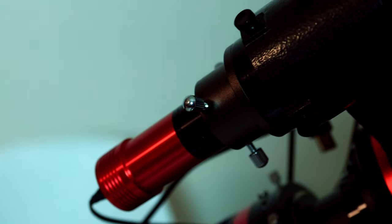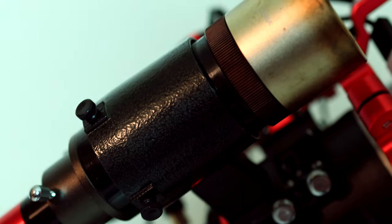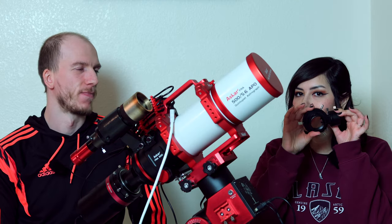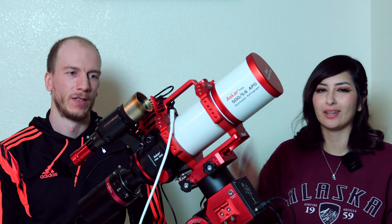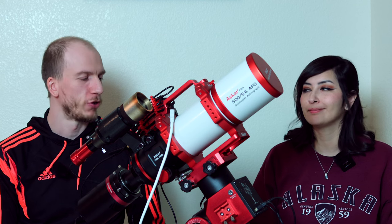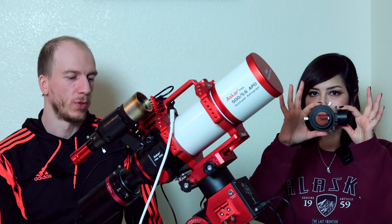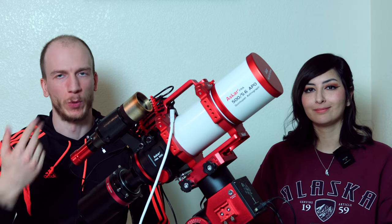The other thing we have is our guide scope attached on the side. We can also use the OAG, but it only works with crop sensor cameras. For the most part we're using the full frame camera, so we just leave the guide scope attached. It's a bit bulky and heavy, but it's just easier to keep it on. The OAG will only work with an APS-C camera because it's kind of small, so we'll just keep the guide scope on for now.